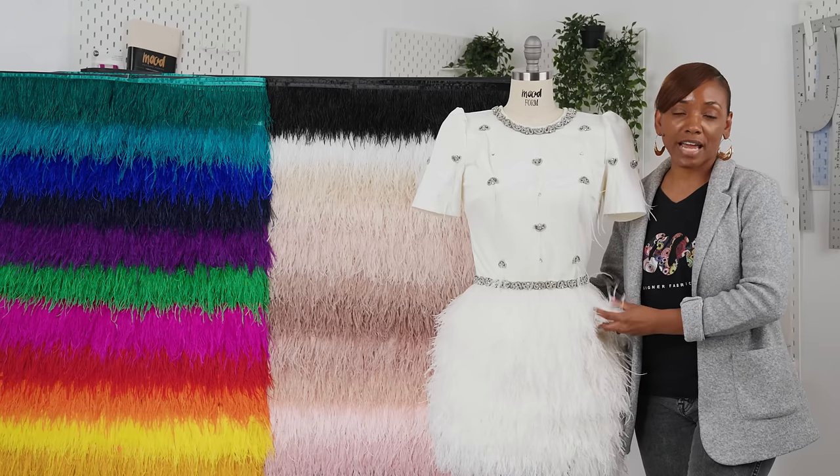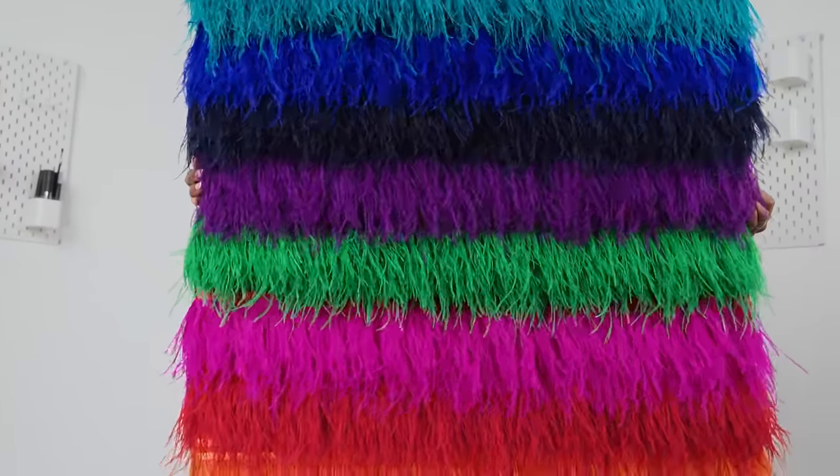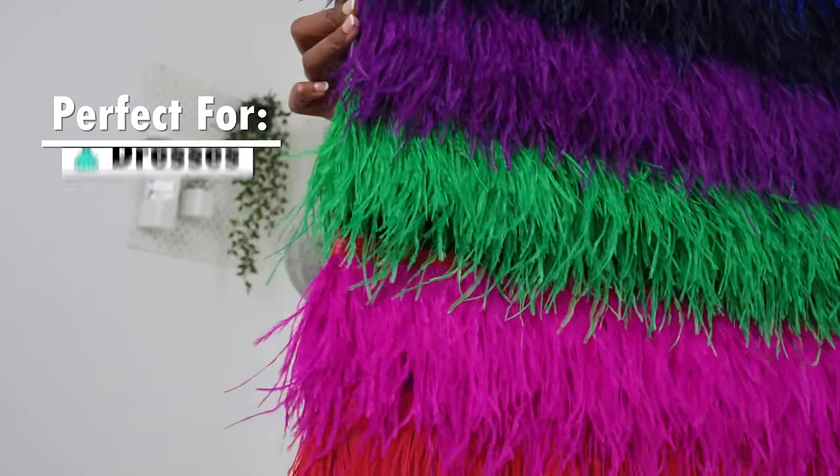It's perfect for creating layers of volume for all your couture garments. They're also perfect for dresses, flapper inspired costumes, hair accessories, and more.